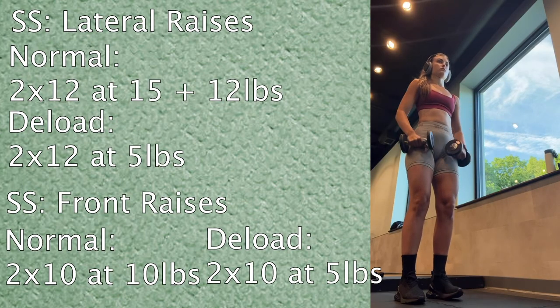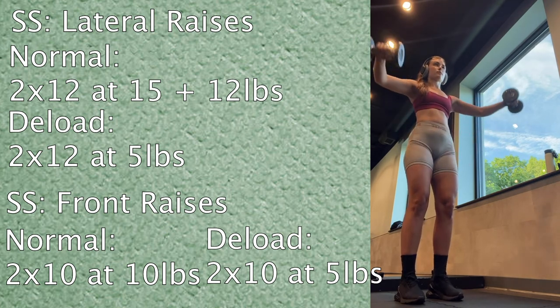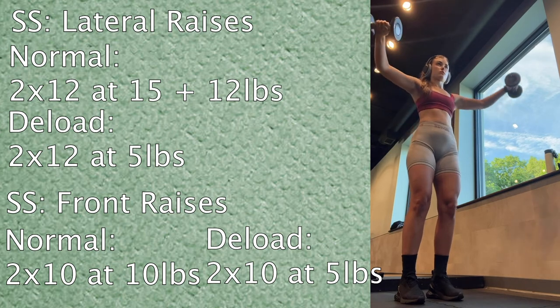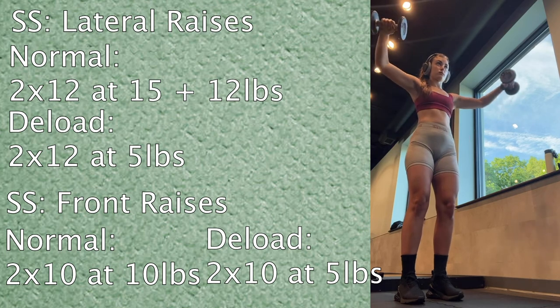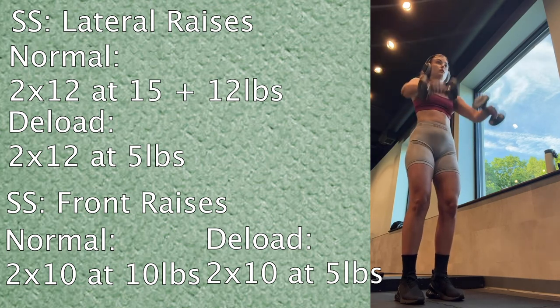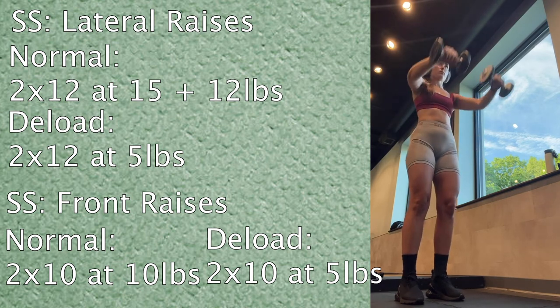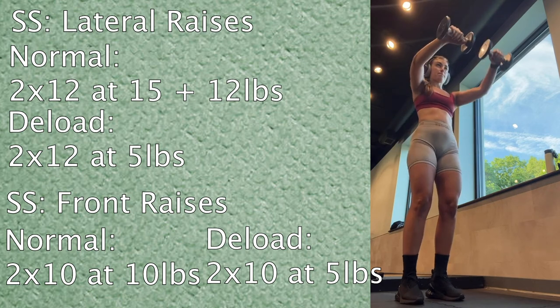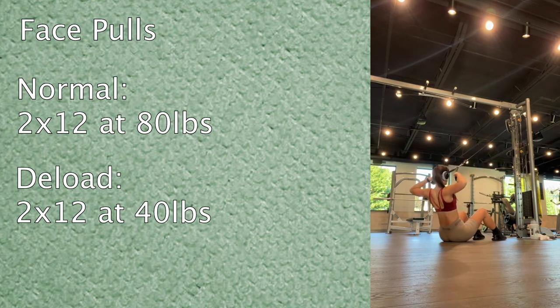Then a superset of lateral raises and front raises. For lateral raises: normally two sets of twelve at 15 and 12 pounds, but today just five pounds. For front raises: normally two sets of ten at 10 pounds, today two sets of ten at five pounds. Then face pulls: normally 80 pounds for two sets of twelve, but today I cut it in half to 40 pounds, still doing two sets of twelve.